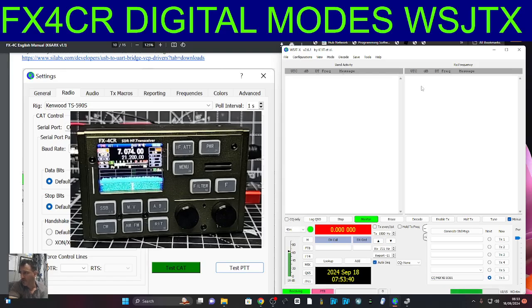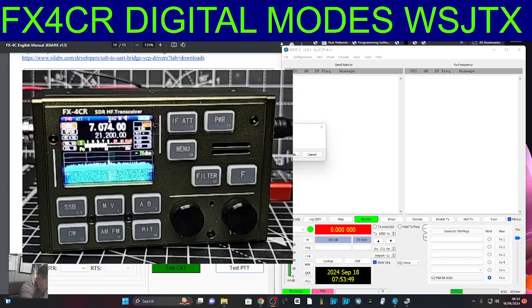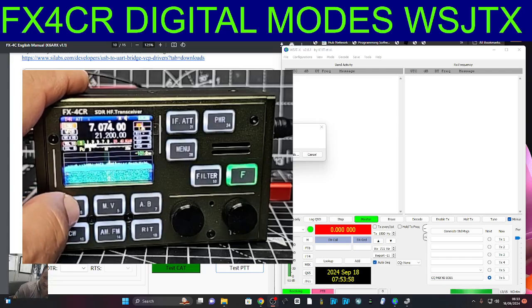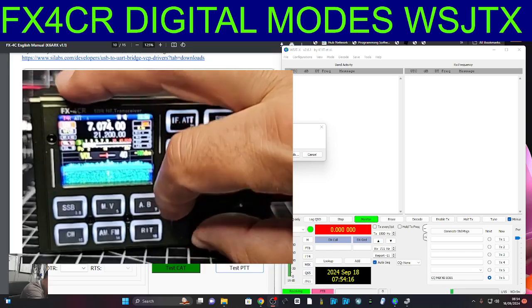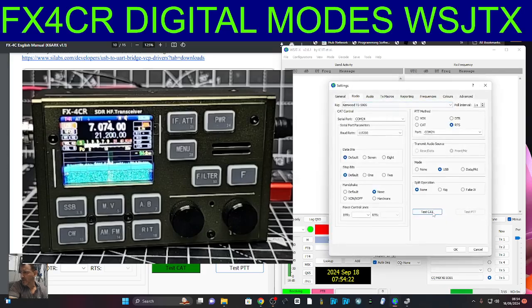I've got a signal here although I'm not receiving any FT8. I'm in digital mode. The way you do digital mode on this device is — if you tap the SSB button just here, it changes to LSB, but if you tap it again the word 'digital' appears at the top. Now if I leave it where we can hear it, that's digital not selected. As soon as you select digital, it mutes it.